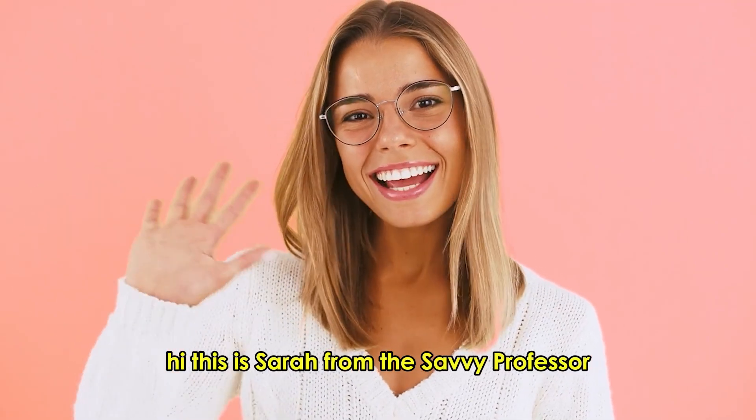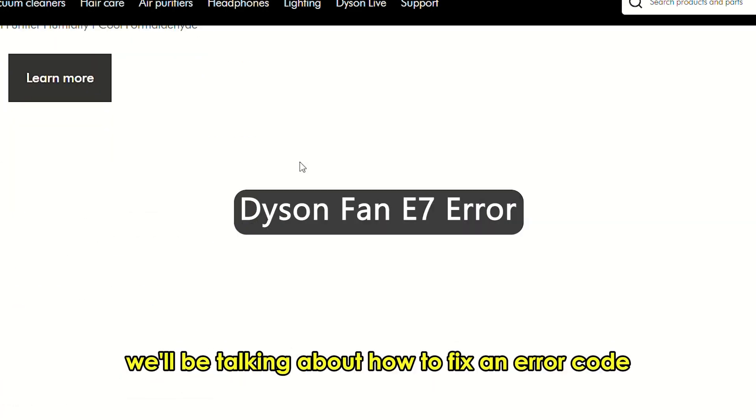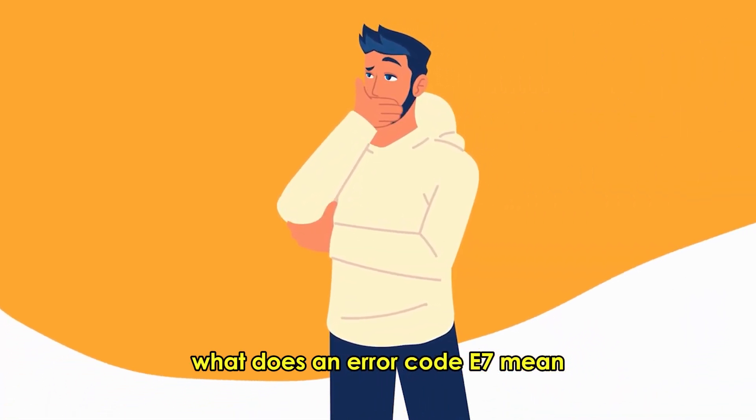Hi, this is Sarah from The Savvy Professor, and in today's video, we'll be talking about how to fix an error code E7 from a Dyson fan. But first, what does an error code E7 mean?